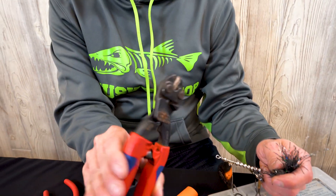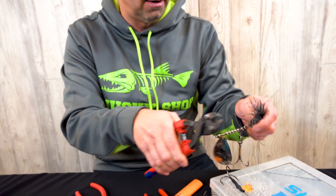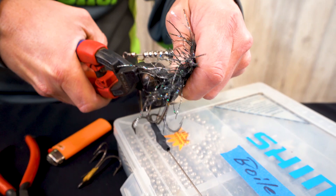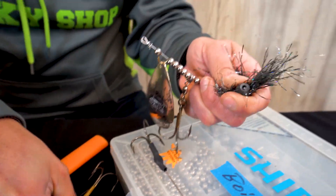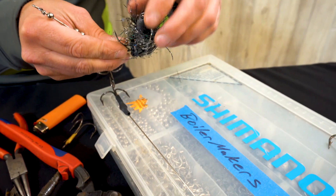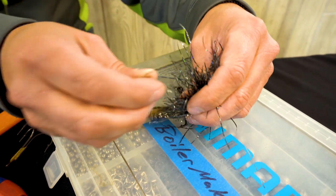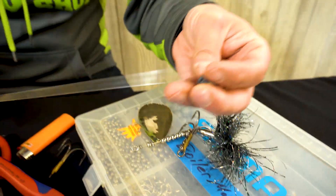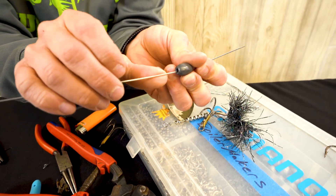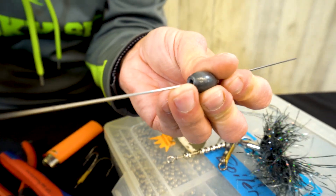We're going to cut the old wire shaft off at the eyelet, then keep everything in the same order as we had it. First we have a weight — take the weight off. Look how much wear is on that egg sinker right there; that thing has been through the ringer.